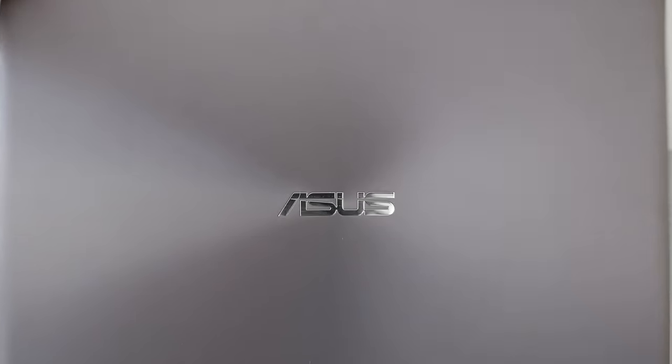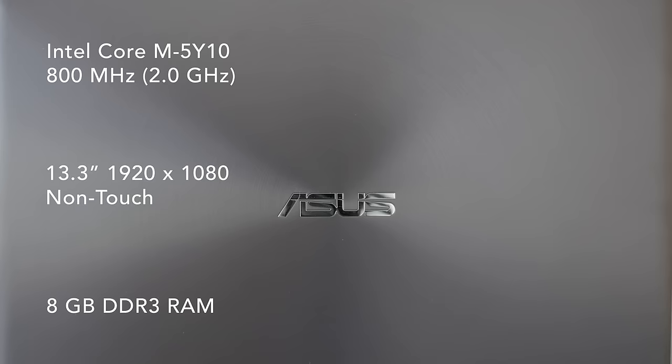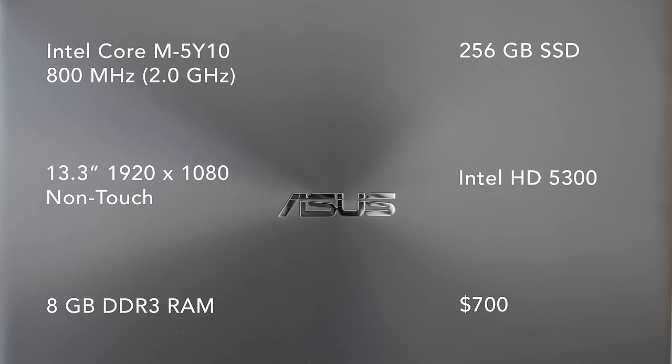The unit I'm reviewing is the Microsoft Signature Edition. It's got a Broadwell Intel Core M5Y10. It surprisingly only runs at 800 MHz, but it can bump up to 2 GHz with Turbo Boost. It's got a 13.3-inch 1080p screen, 8 GB of RAM, 250 GB of SSD, and integrated HD 5300 graphics.